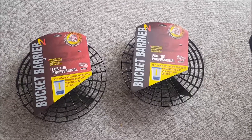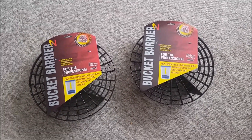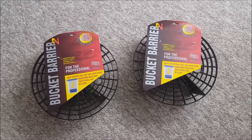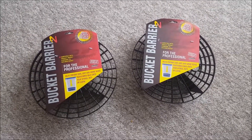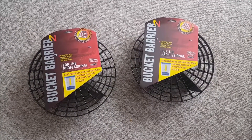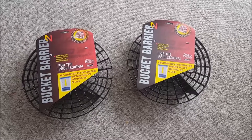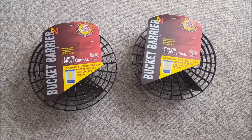Preferably you use a two or three bucket method. These actually separate the sediment and grime so they sit at the bottom of the bucket and don't end up in your microfiber cloth or cleaning mitt — or if you're really sad, a sponge. It basically stops you dragging the dirt back across your paint.